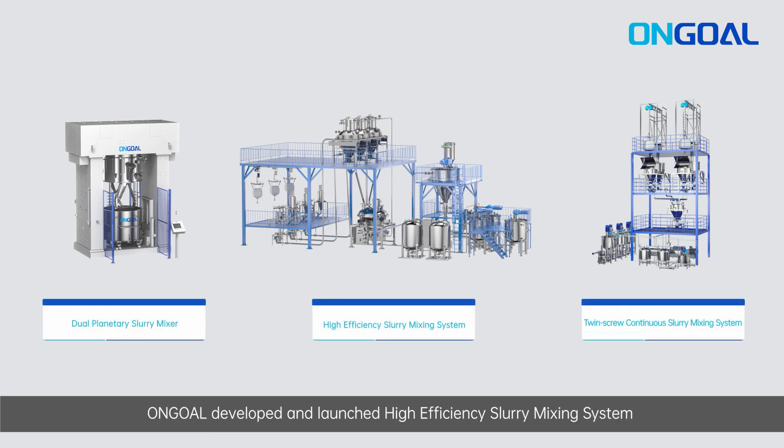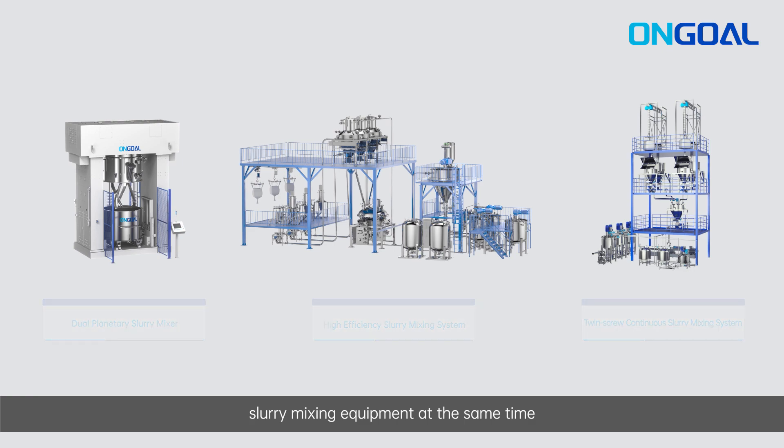Going beyond the dual planetary slurry mixer, Ungol developed and launched a high-efficiency slurry mixing system and twin-screw continuous slurry mixer, becoming one of the few companies in the industry mastering three kinds of slurry mixing equipment at the same time.